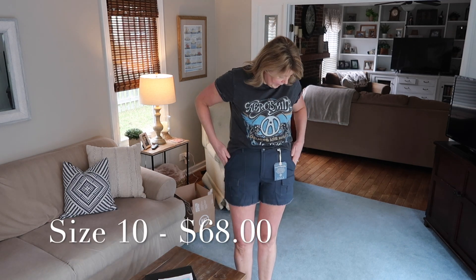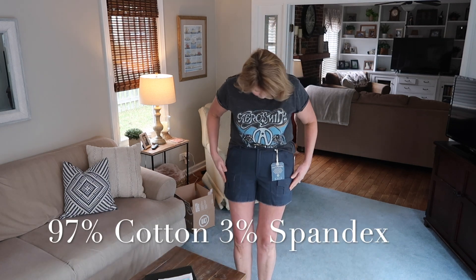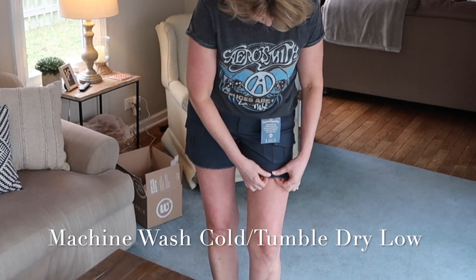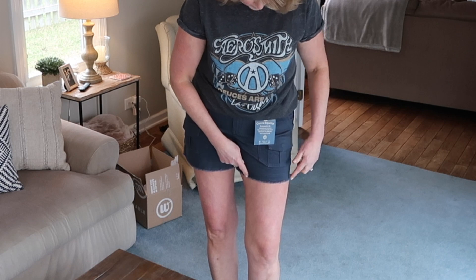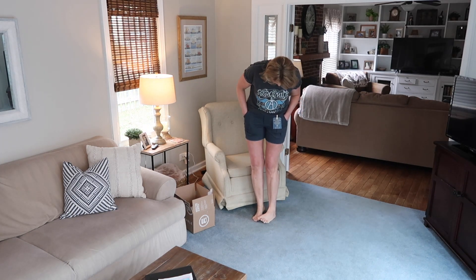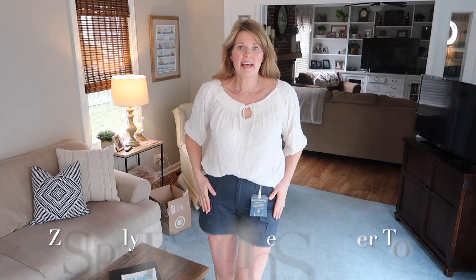Now moving on to the Democracy shorts — they are a high rise, fitting up well over my belly button, and they have front pockets plus these little cargo-style pockets. The unfinished hem has a seam right above it so they won't keep unraveling. I'm not minding the length of these shorts either — this is about the length I like. It's really comfortable, and I think they are a cute pair of shorts.